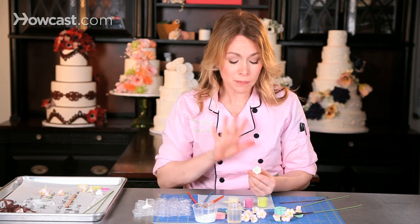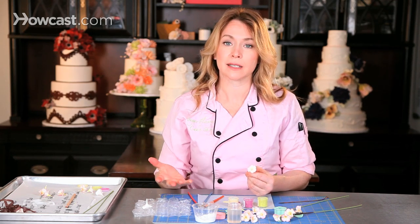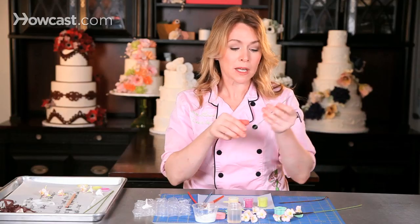Now I can take my flower, my sugar flower, and just add it directly onto my cake just like this. But if I want to make it a little bit more interesting, I can create a branch of these blossoms.